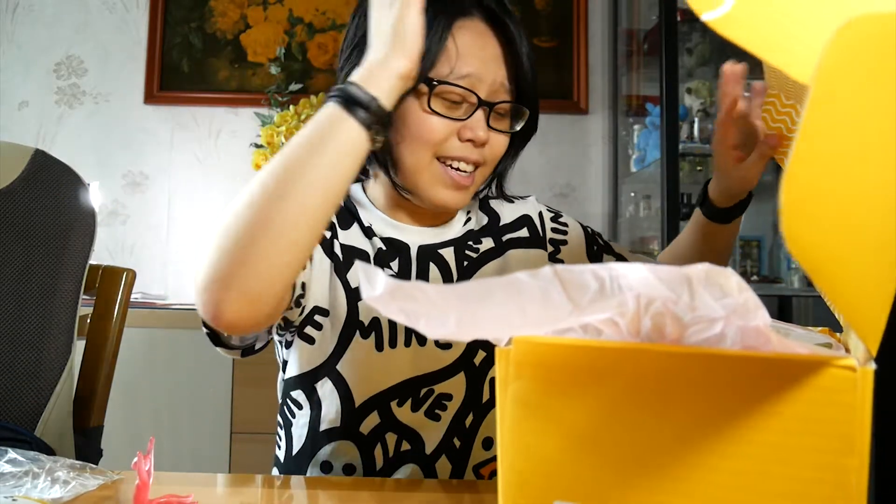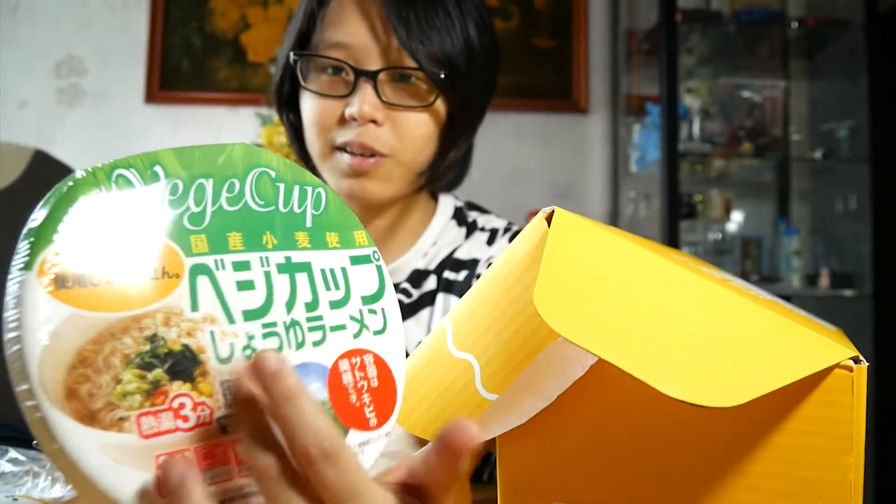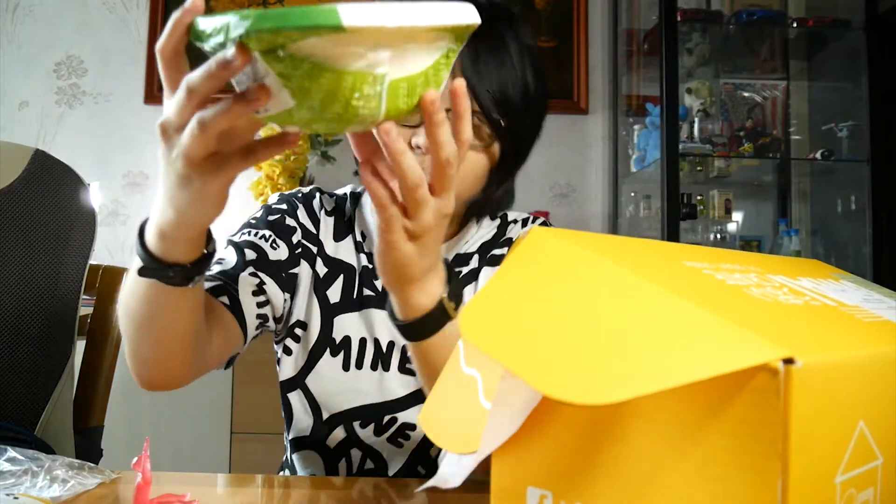All right, let's start with this big one over here. It says veggie cup — and it literally says veggie cup in Japanese right here. I haven't seen this around in Hong Kong, so this makes me happy.